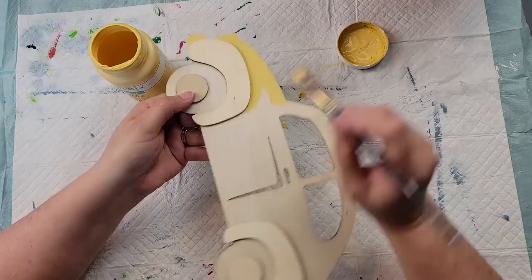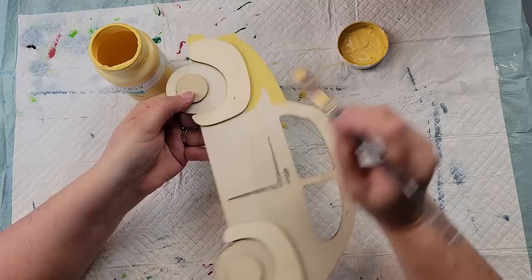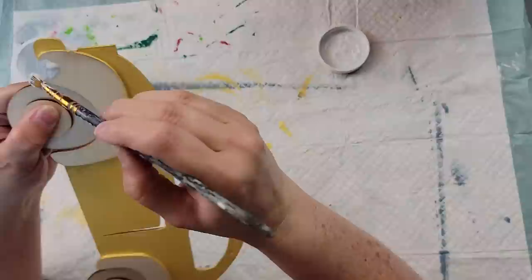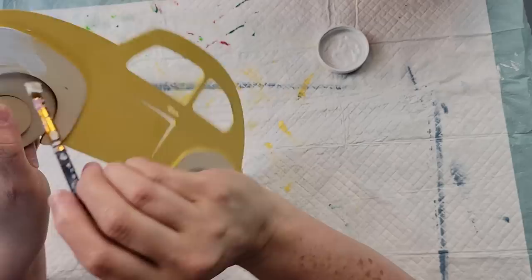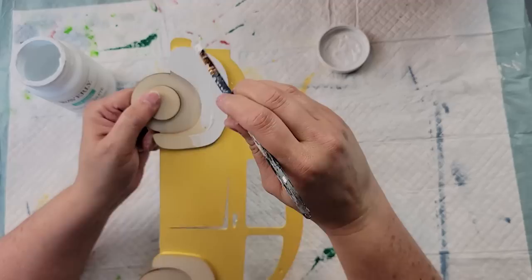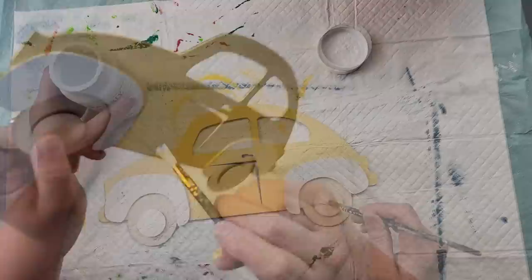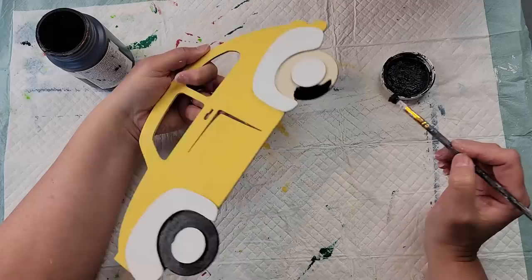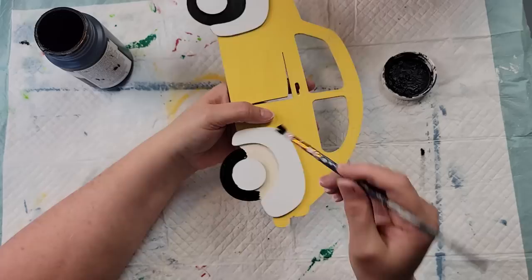I did a pretty good job — just a few teeny spots. This is really sped up, but I painted the whole car with my yellow, then took my white and painted the fenders. Once I had both fenders painted, I took the white and painted the middle of the tires. After those were dry, I took my ink and went around and painted the tires, being as careful and slow as I could not to get black where I didn't want it.